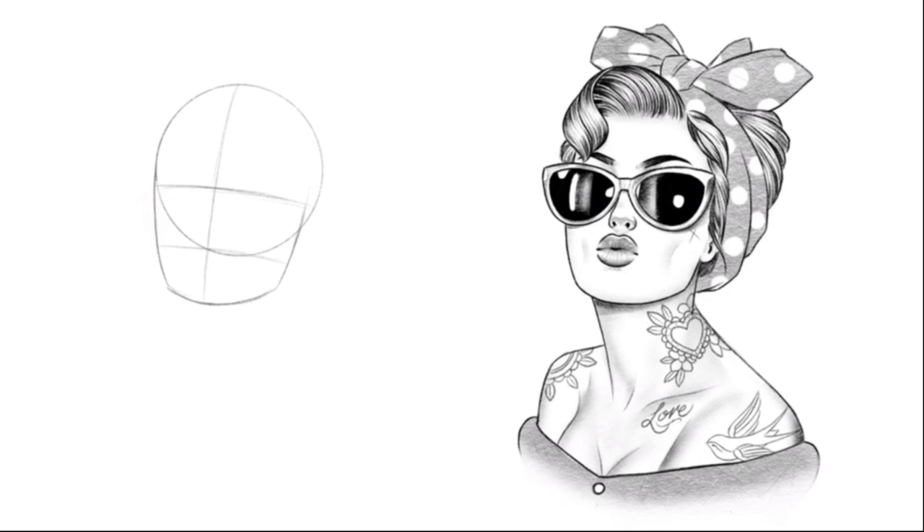Once that's done, bring a line curving down the centre part there, then a line halfway through the whole shape, and a line a quarter of the way through. It's going to give a position for the eyes and the mouth.